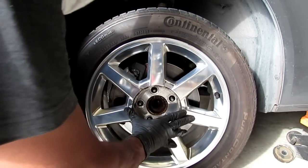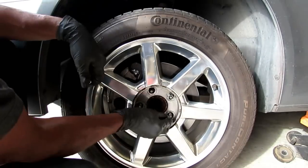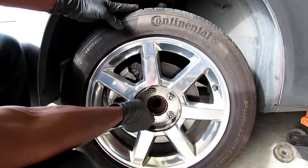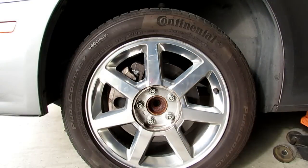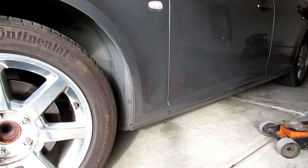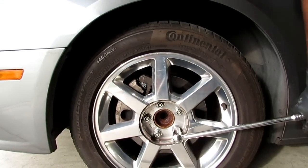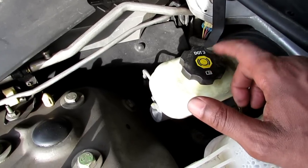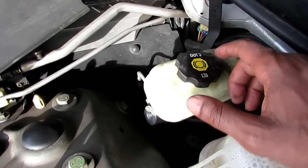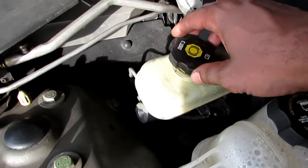Now it's time to put the tire back on. What I do is hand tighten all five lug nuts, then I get my impact wrench, snug the lug nuts up, lower the car, grab my torque wrench, and torque the lug nuts to specs, which is typically 100 foot pounds. Make sure you use the appropriate brake fluid for your car. You want to make sure that it is topped off, and then you're good to go.